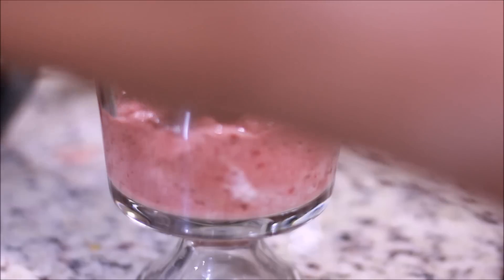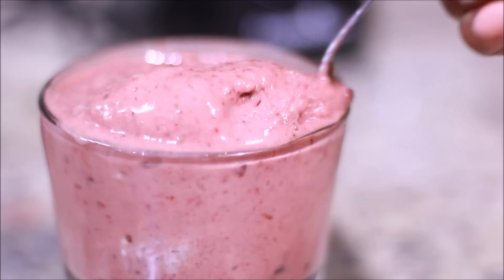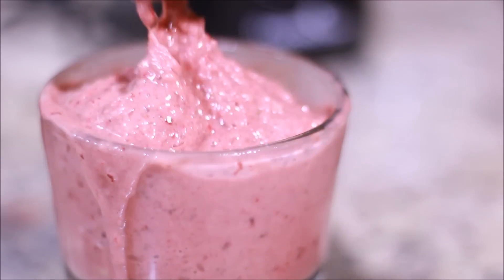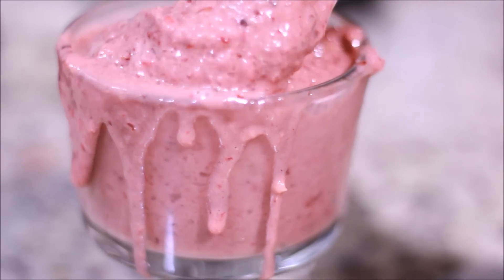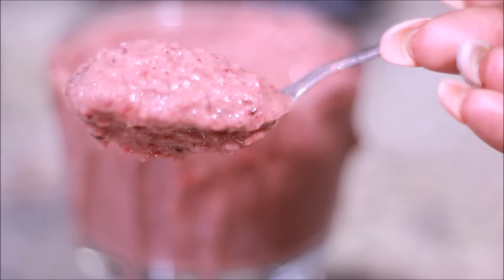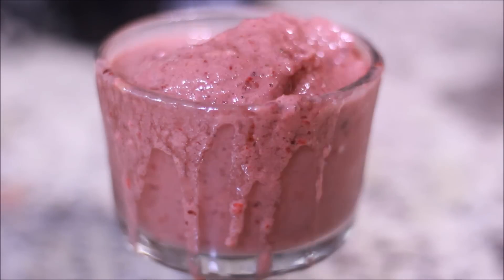I'm so sorry this was the wrong angle — I wanted you guys to see the thickness of this, but here it is. So freaking good, oh my god, don't take my word for it, try it yourself. I have way more recipes coming — a mango orange one and a pineapple one, though I'm allergic to pineapple, but I'm doing that video for you guys. The kids loved it — it's the perfect smoothie snack. You can have this for breakfast, for lunch, anytime.